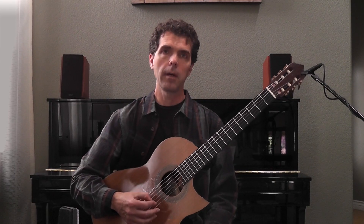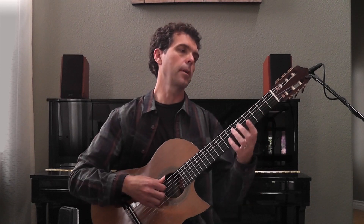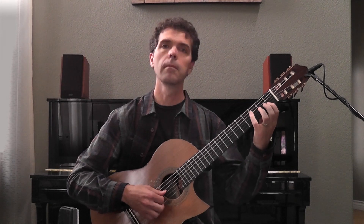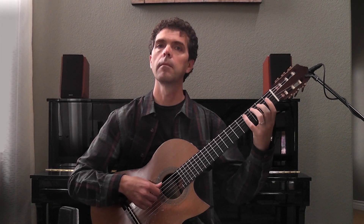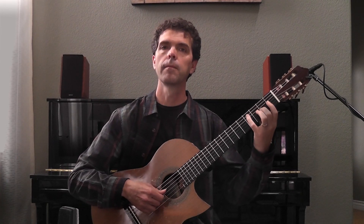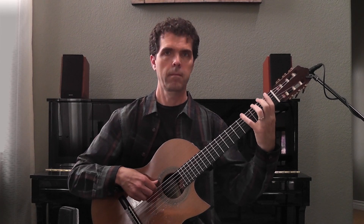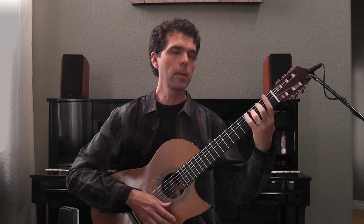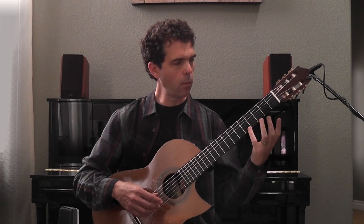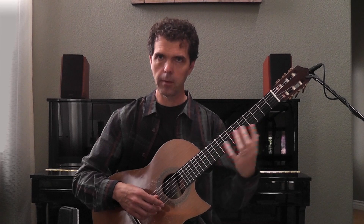Today we're going to talk about scalar based improvisation. I'm going to start out with a C major scale here in the first position, and we can expand that to cover the entire first position. I'm going to assume you have some sort of resource — an app or a book — where you can find and learn various scales along the fingerboard.